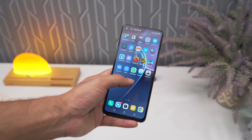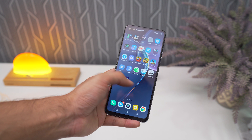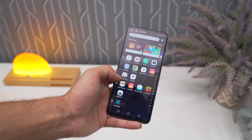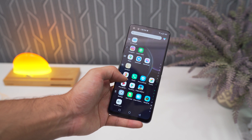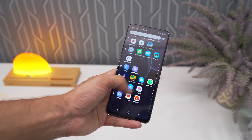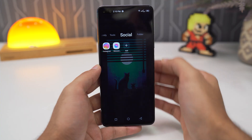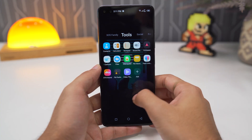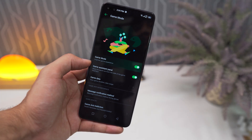Coming to the software, XOS 7 is heavily customized with lots of added features and settings as well as pre-installed applications. Given that many of these can be turned off, uninstalled, or disabled, there shouldn't be any problems, and this makes the UI a lot smoother. You also get quirky features like a folder app where you can easily swipe to switch between folders, plus a nice game mode.